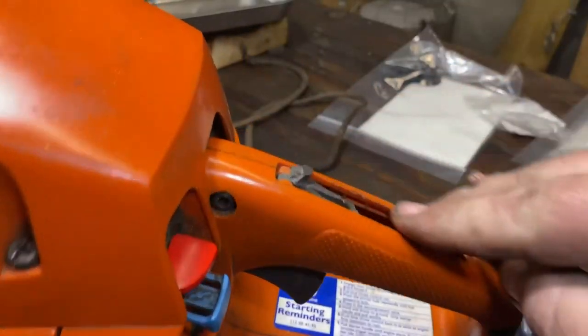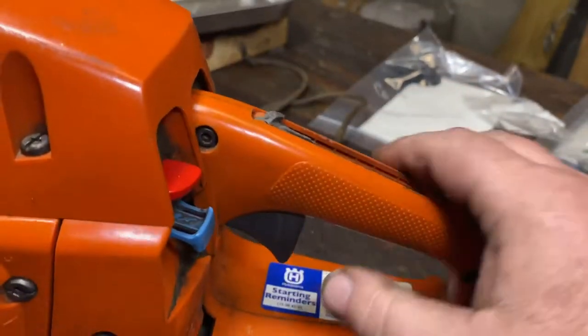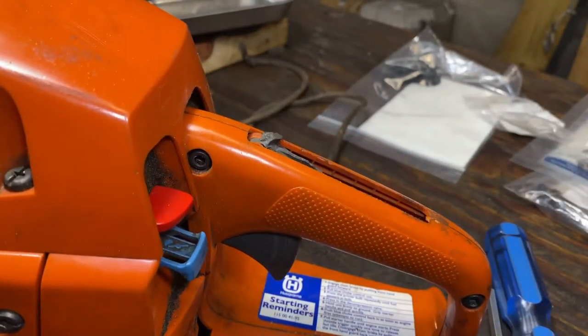Meet me over there at the bench. Now as you can see here, this part is gone and the spring looks kind of twisted up. Let's take it apart and see what we're looking at.